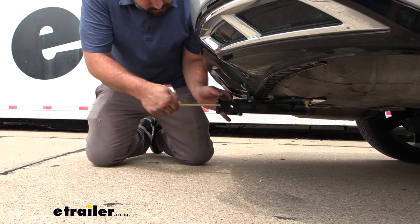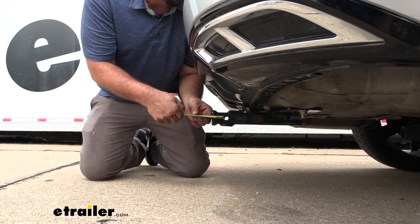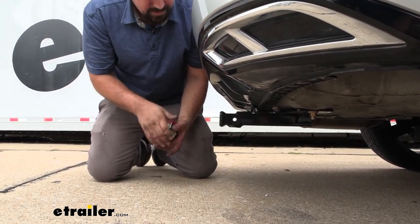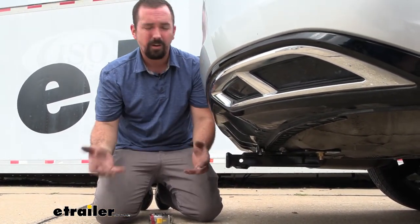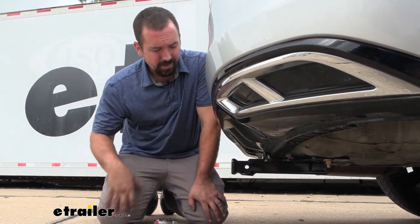A few quick measurements: from the center of the hitch pin hole to the furthest point of the rear fascia we're looking at about four and a half inches. That's important for your folding accessories — when you have bike racks that tilt up or cargo carriers, you need to make sure you have clearance so they're not hitting your bumper.